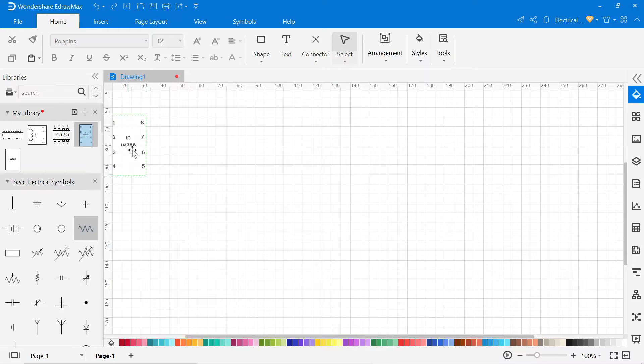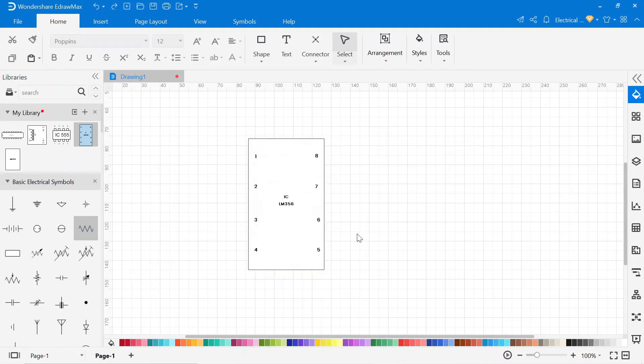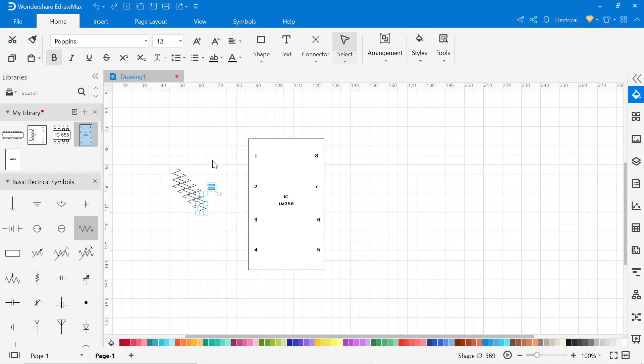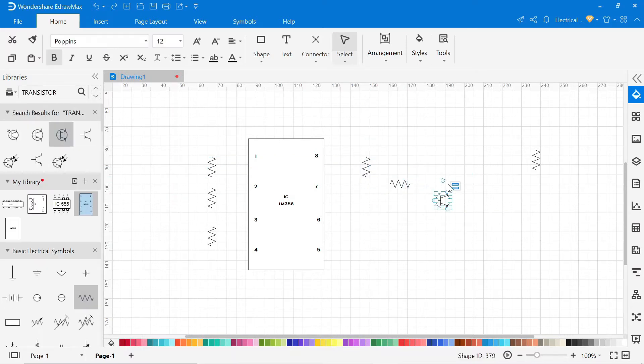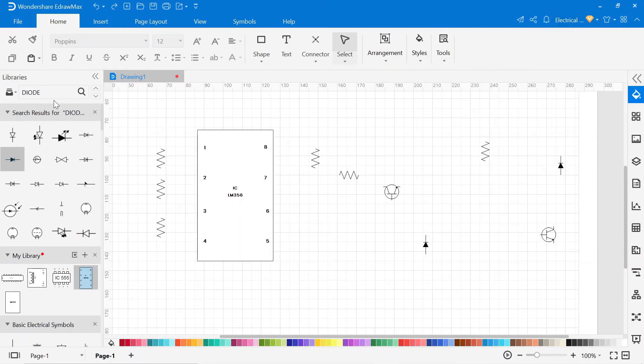In this way, you can create all custom symbols for your circuit. Now drag and drop all symbols from the library to the drawing area. In this circuit, we are going to use an LM56 IC which will operate the whole circuit. We are also going to use two 2N3906 transistors and two relays.